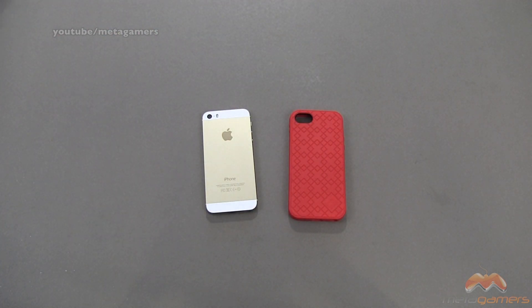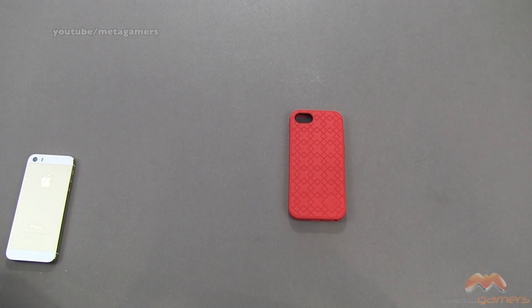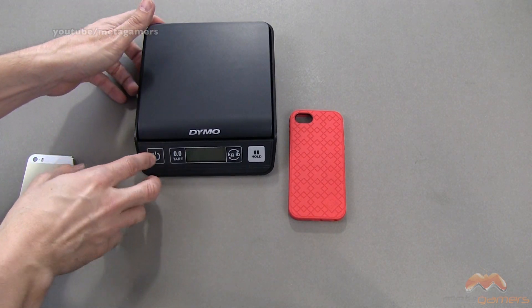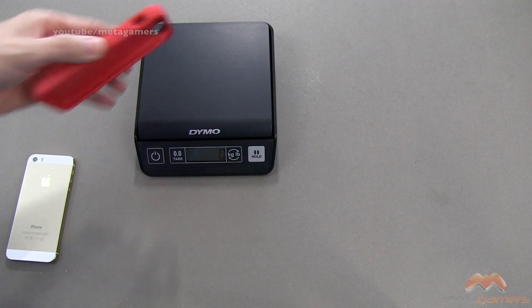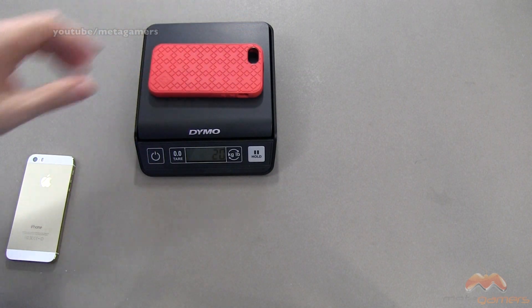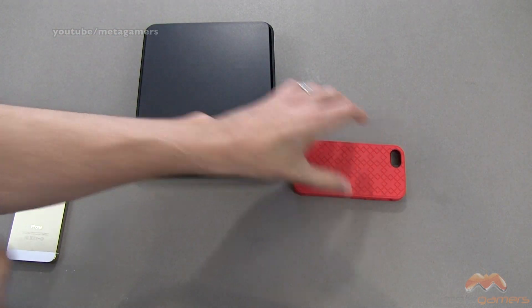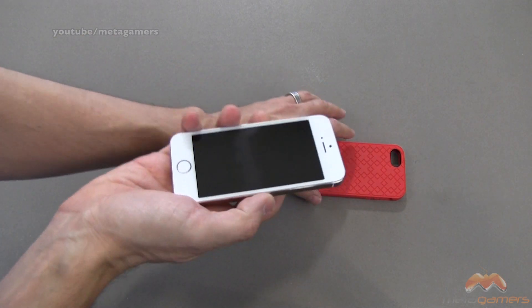The good thing about this case is it's very lightweight, but also very protective. It's made out of a TPU material. Let's go ahead and talk about weight first. I'm going to pull the scale into frame, and we're going to wait for it to zero out. About zero grams — putting this on the scale, and we're talking about 32 grams. So it doesn't add a whole heck of a lot of weight to your iPhone 5 or 5S.